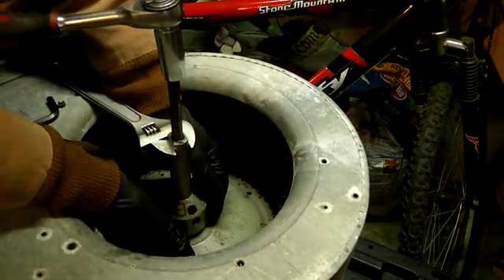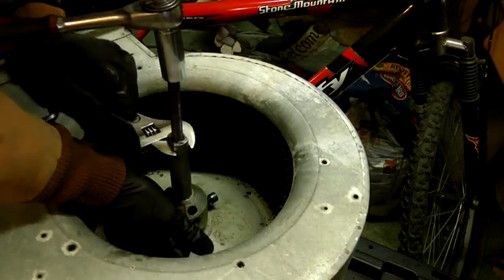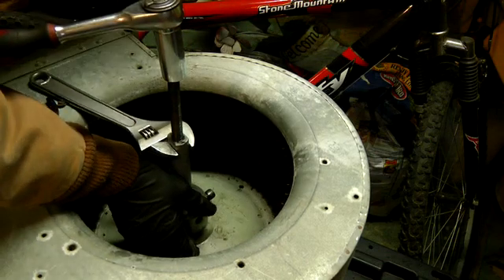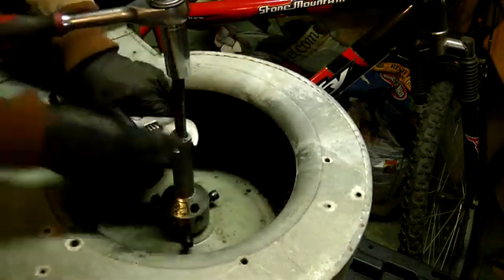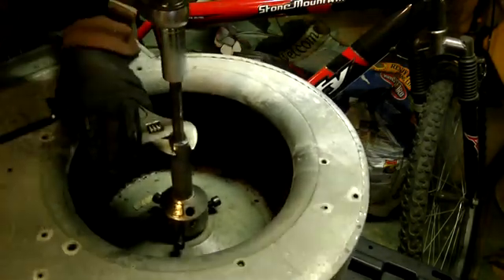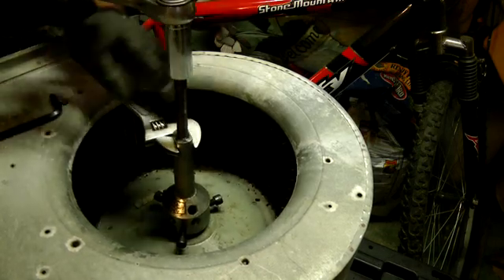Checking to see if there's a gap opening up in between, because if there's a gap that means the tool is stripping up and I have to take it loose and start all over. Well, it seems like it is moving.